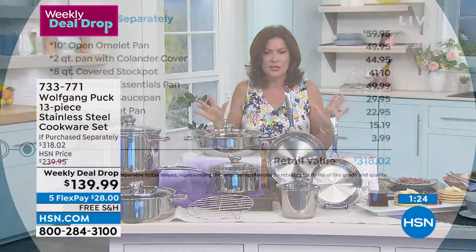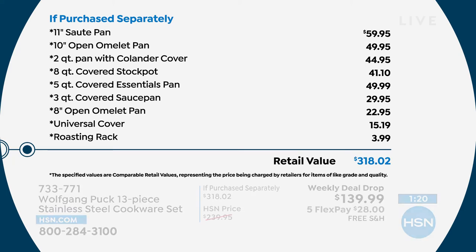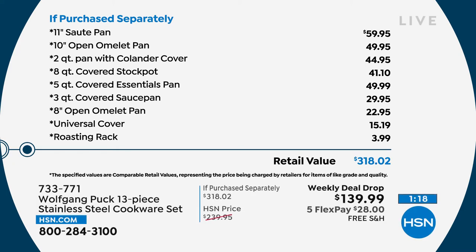$100 savings ends at midnight. The free shipping and handling ends at midnight. Already over 1,700 have been ordered today. Make sure you don't miss it — ends at midnight.